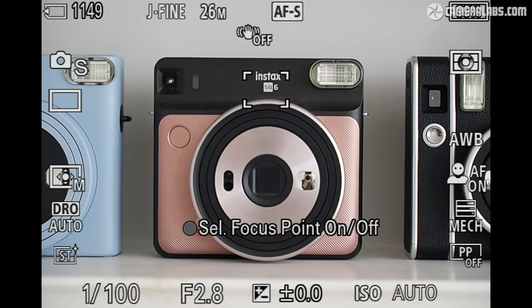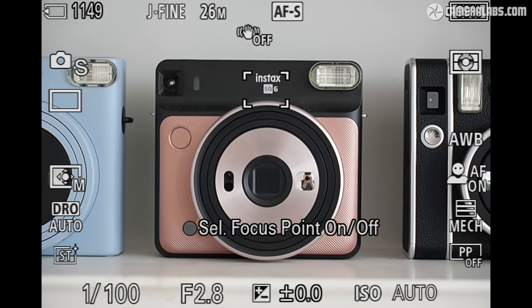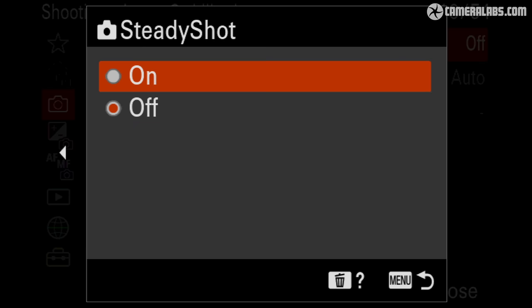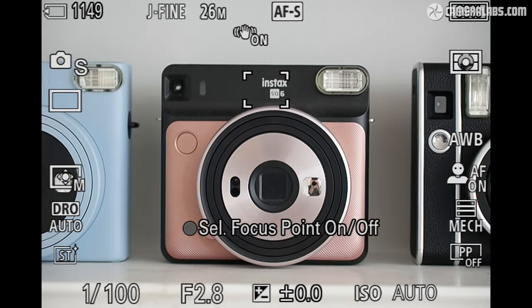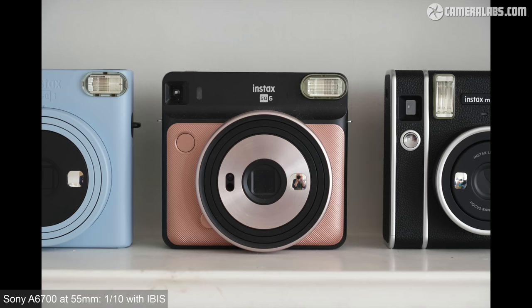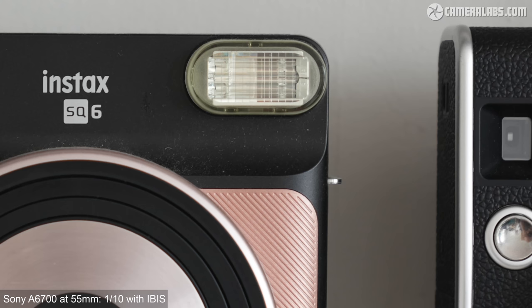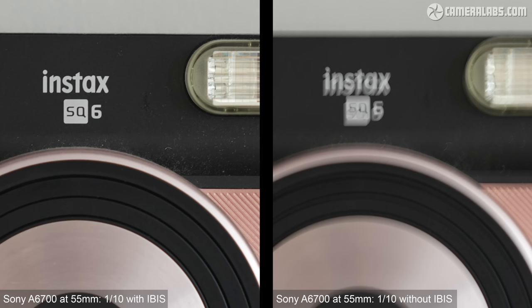You can see the view with the 16-55 at 55mm without IBIS before entering the menus to enable SteadyShot and returning to a much less wobbly view. I find a steadier view when composing invaluable, and in terms of slower shutter speeds, the a6700 IBIS allowed me to handhold a sharp result at 55mm — or 83mm equivalent — at speeds down to a tenth of a second versus 1/60th without. That works out to around four stops of compensation in my own tests, roughly similar to what I achieved for Fujifilm and Canon's latest IBIS systems.